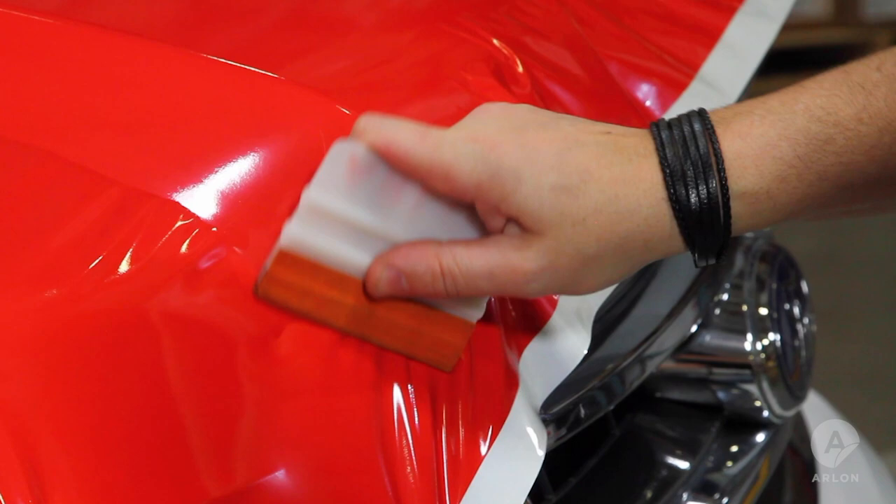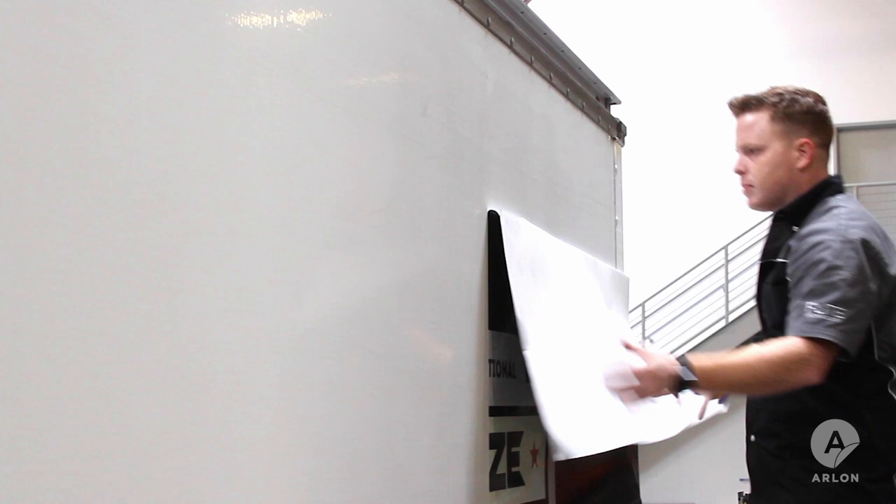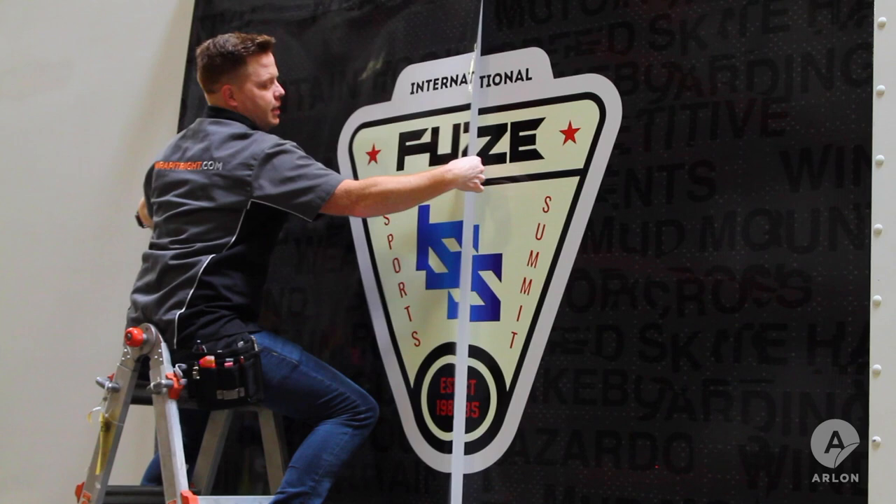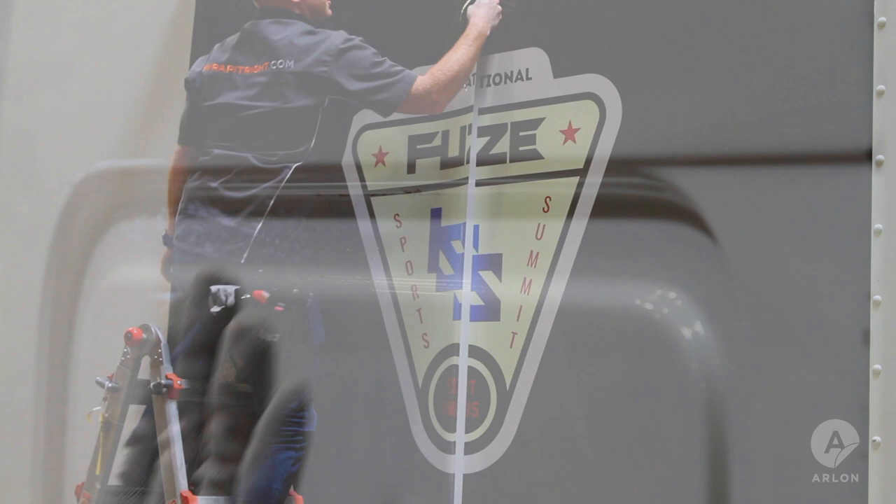While a polymeric calendared film might not be suitable for all types of applications, it can be considered if the decision is price driven, if a shorter term wrap is needed, or if the vehicle is suitable. An important part of the process is managing your customer's expectations from the beginning whenever using a calendared film.